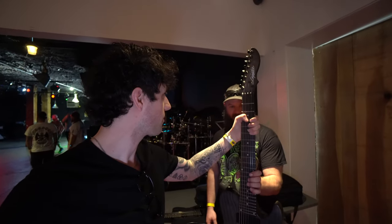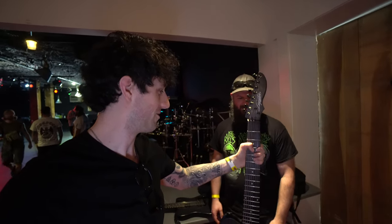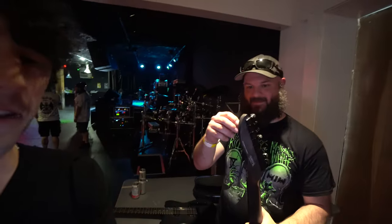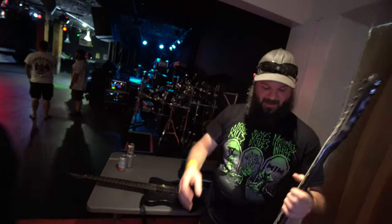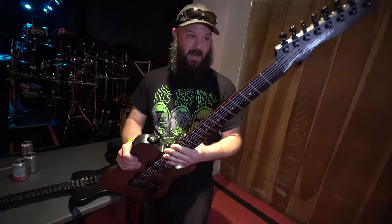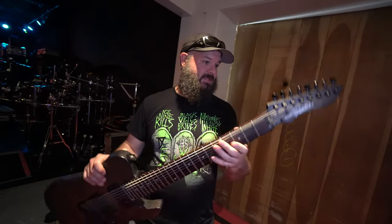It feels like it weighs like 30 pounds. It's actually — you know, the heavier the guitar, the heavier the tone. That's what they say. That is surprisingly really heavy. It's a chunker for sure. Same brand, same finish — well, the finish is a little different, a little more of a wood grain.